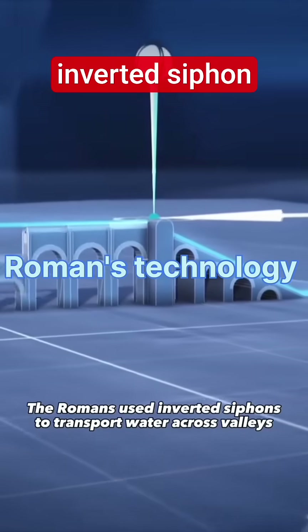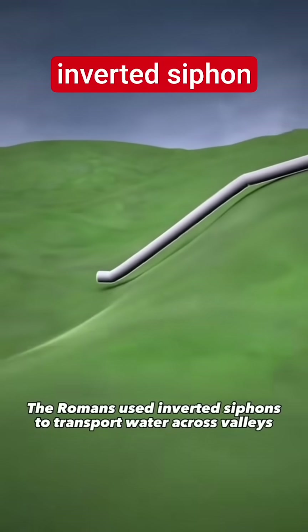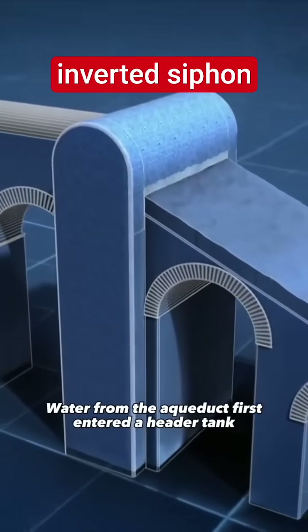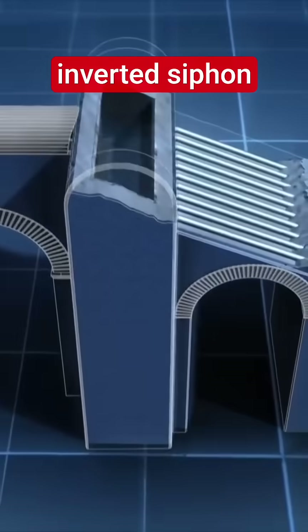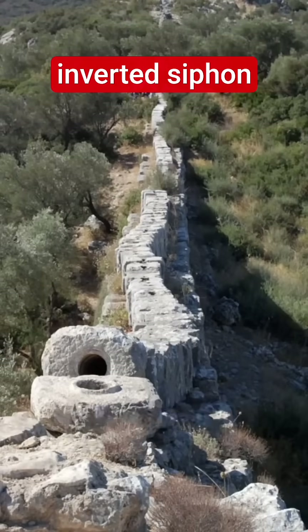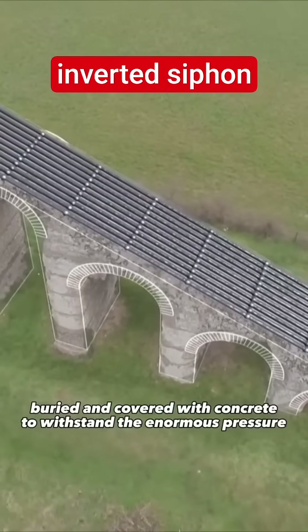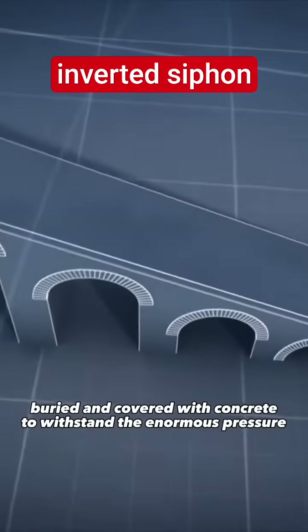The Romans used inverted siphons to transport water across valleys that no bridge could span. Water from the aqueduct first entered a header tank, then flowed into cut stone, clay, or lead pipes laid on a masonry ramp, buried and covered with concrete to withstand the enormous pressure.